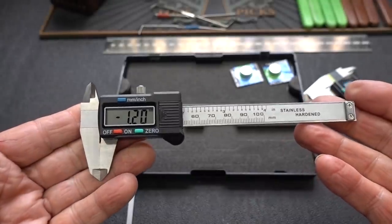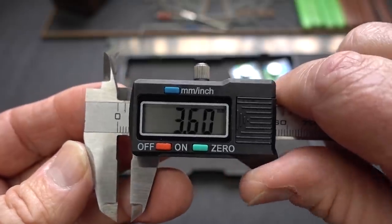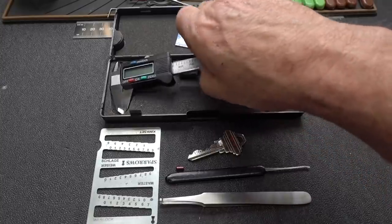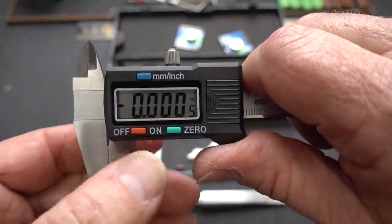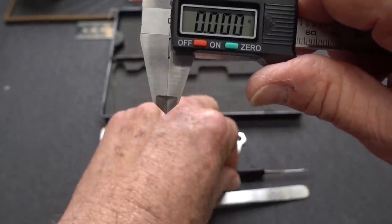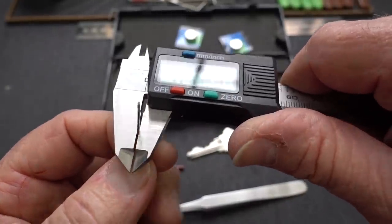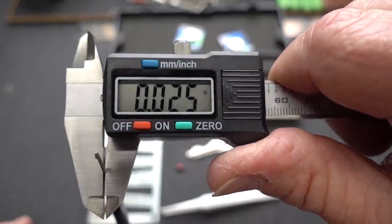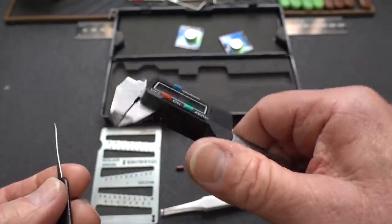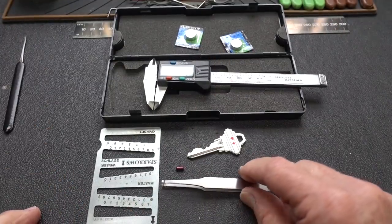There are a lot of other uses for a digital caliper in locksport. One of the most common uses I find is measuring thicknesses of different picks. Just set your caliper to zero, grab your pick, slide it in there, and 25 thousandths. This is a Sparrows hybrid, so we know they use 25 thousandths stainless steel — right on the money. That's interesting, but let's look at something a little more complex: decoding locks.